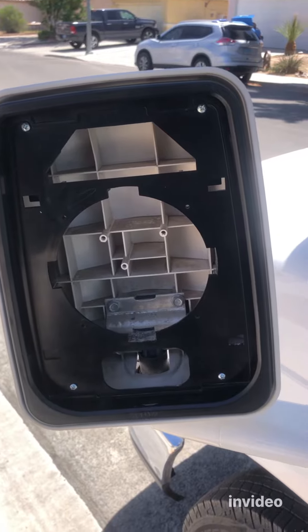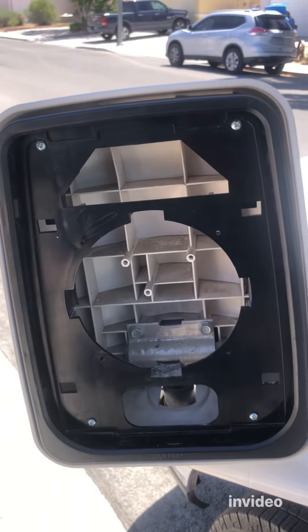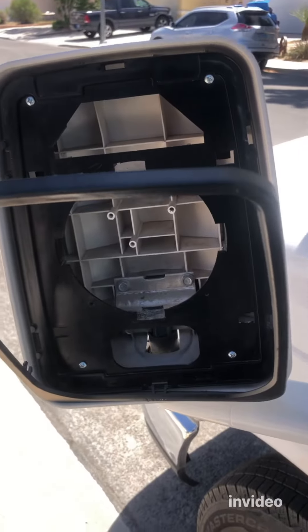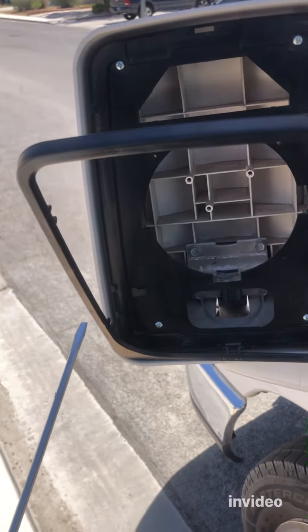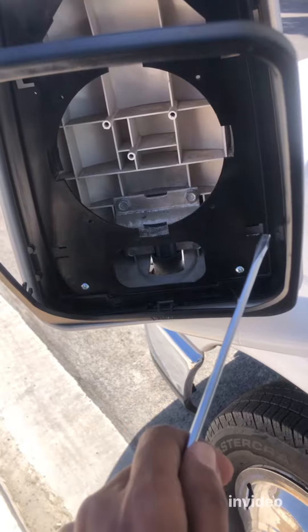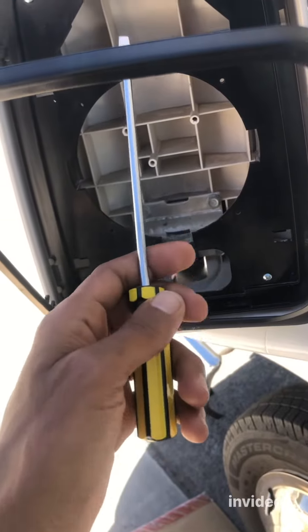In my case, the glass is completely shattered, as you can see, because a deer hit it. What you have to do if you have broken glass like this — there are clips, and you have to remove this corner trim. There are six clips here, so you just put a screwdriver in and remove each clip.